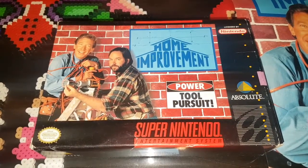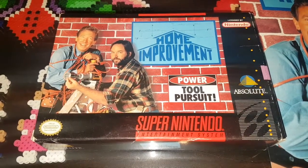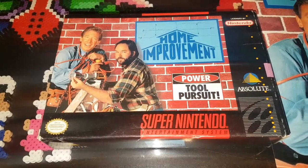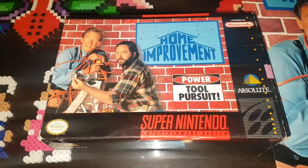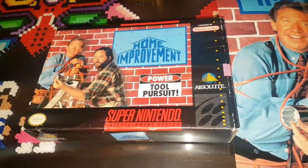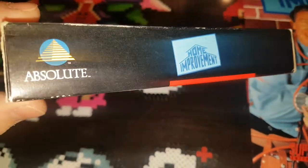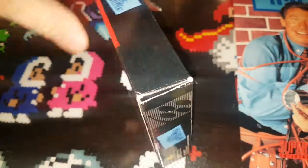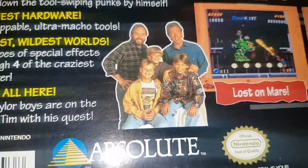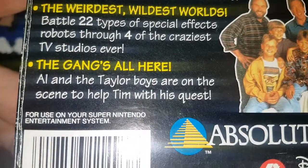Needless to say, I was pretty disappointed. I do have this game in the box really just because I was a fan of the show. I don't really intend on ever beating this game, but in today's video I just wanted to show the box and its contents. So let's take a look — Home Improvement. It's actually a pretty well-done box.